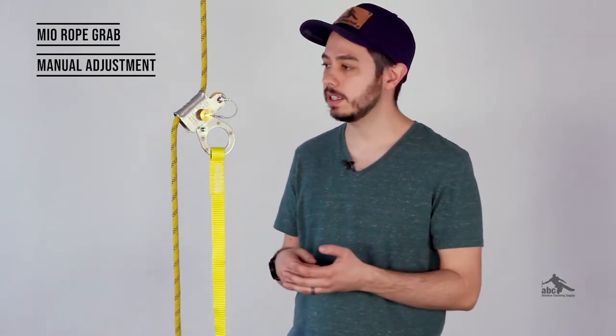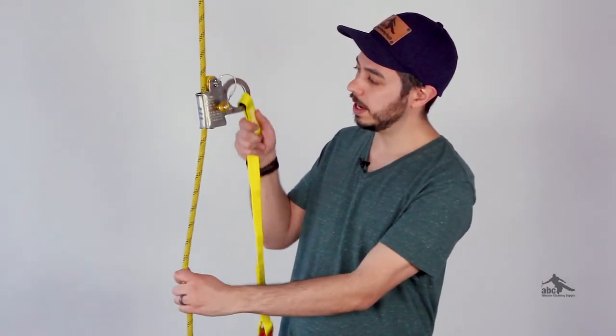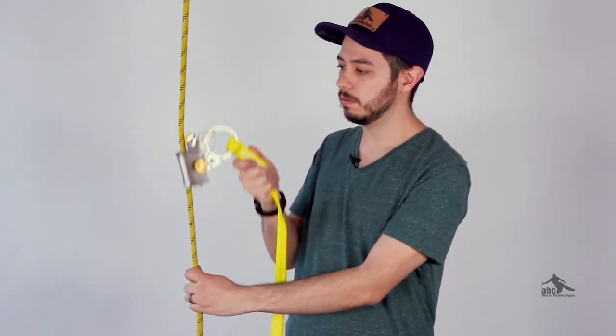The MIO rope grab is a manual backup device. What that means is that anytime you want to move it up or down the rope, you have to manually adjust it. The way to do that is by grabbing the lanyard and lifting up the metal ring. You can see that you can move it up and you can move it down.